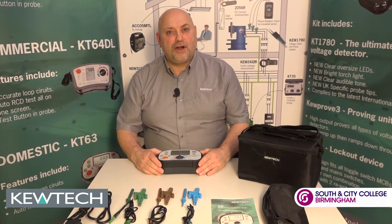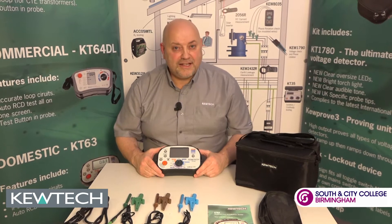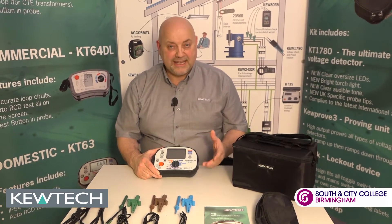Hello everybody, and once again we're here with John Collins at the Safran City College and QTEC Training Centre in Birmingham. This little presentation is two minutes out of the bag with the KT63.